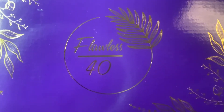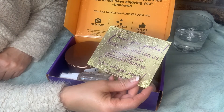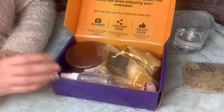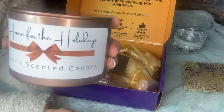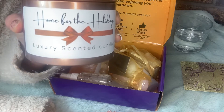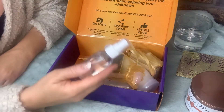Let's dig into this box and see what it's all about. Here's the inside of the box — when you open it, there's a postcard saying to tag on Instagram and share with your friends. The first thing you notice is the smell and it smells amazing. I'm going to pull this out — I was thinking it might be some kind of cream, but it's actually a candle: a luxury scented candle, 'Home for the Holidays,' and this is probably what smells so good. Oh my goodness, yes, it smells amazing!